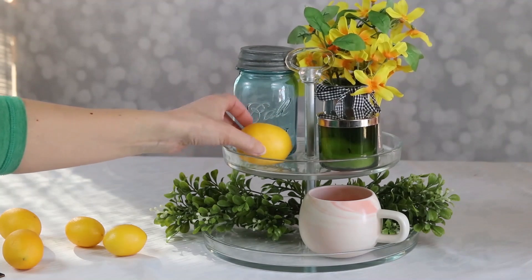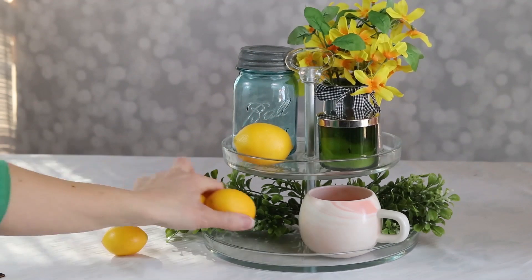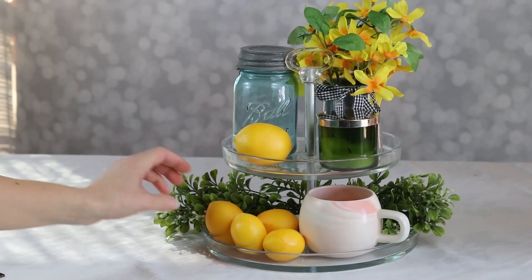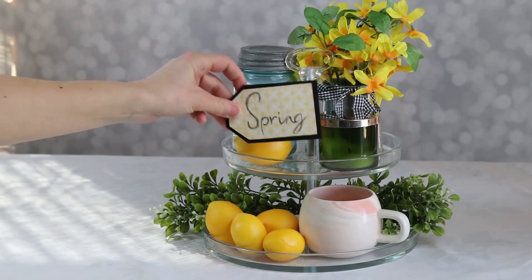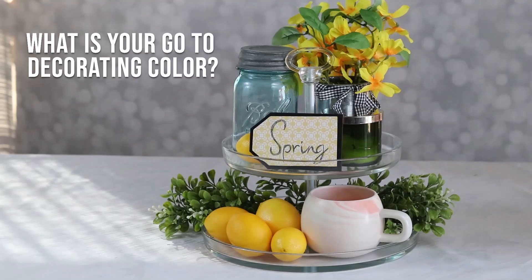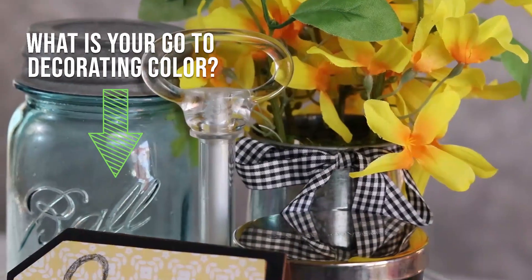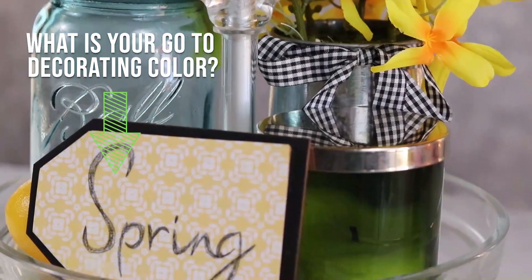Now I want to hear from you. I love yellow and so I try to bring yellow into all of my decor — actually year round, not just in spring. I want to hear what your go-to color is. Tell me in the comments: are you a yellow fan like me? Do you use blues or reds or grays throughout your home? Tell me down below what your go-to decorating color is. I'd love to hear from you.